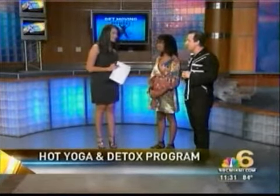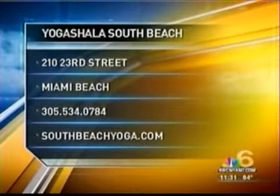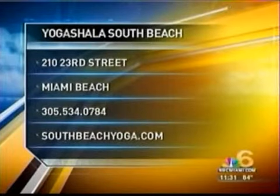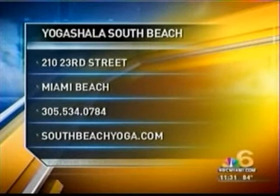Thank you so much for being here today. If you want to check out Yoga Shala, it's located in South Beach at 210 23rd Street. For more information, you can give them a call at 305-534-0784 or head to their website.